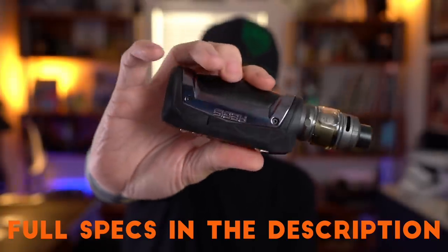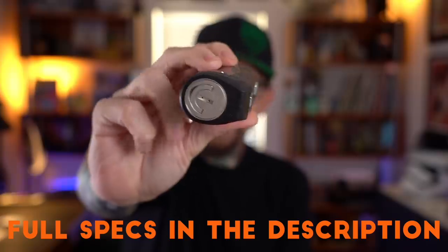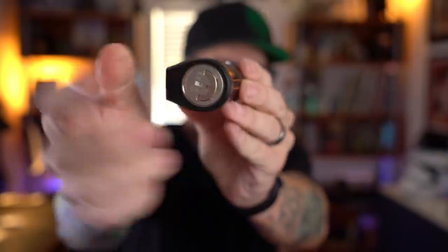dustproof. It's big, it's beefy. They have clicky buttons. And now this is the first Aegis mod to run a single 21700 battery on the inside. To access your battery, you're gonna flip this little notch out right here — it's firm, it's very firm. These Aegis mods are designed to be beefy, so pulling this little tab out.